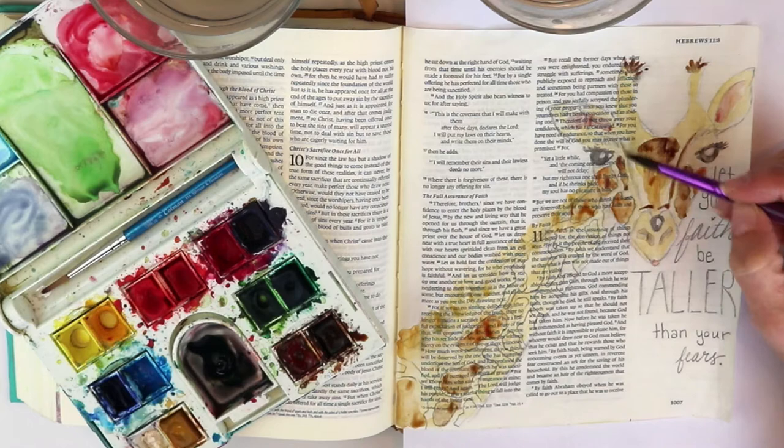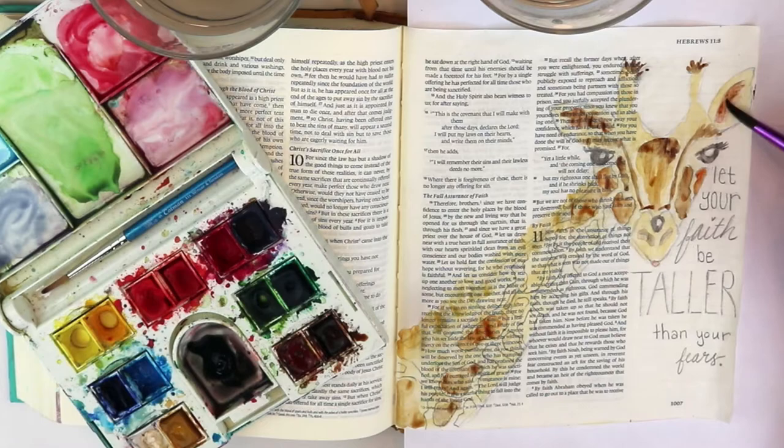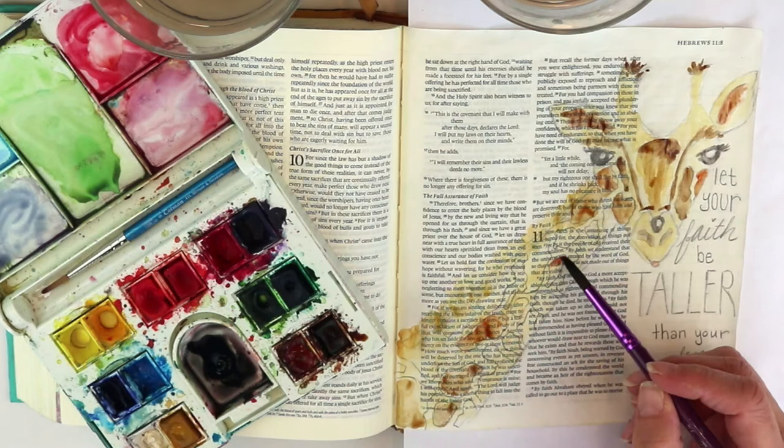The real fibrous nature of the DaySpring Illustrating Bible page is fantastic for some other mediums, but I like to prep those pages so that the water sits on them a little longer and I have time to play around with it while it's wet.